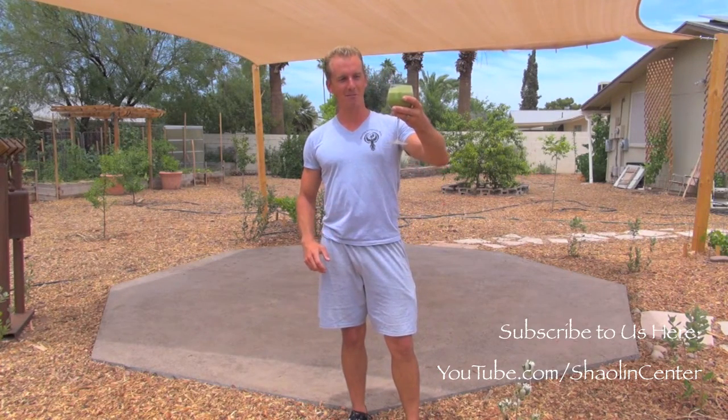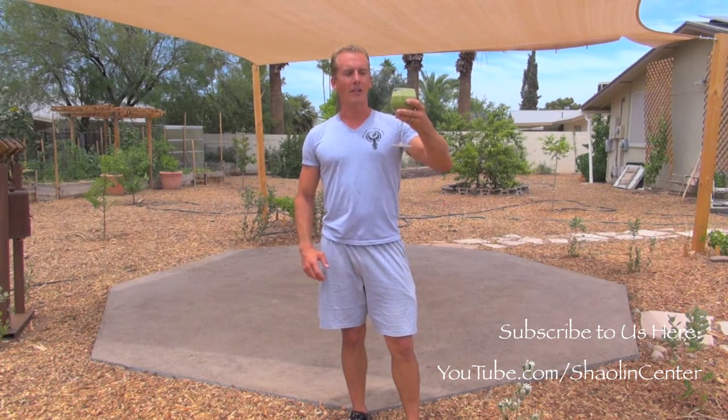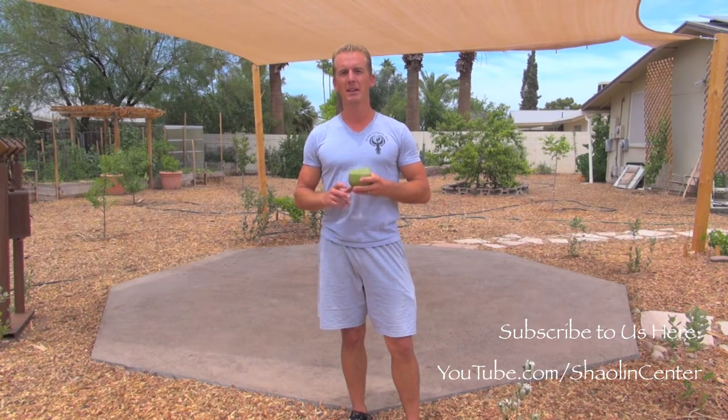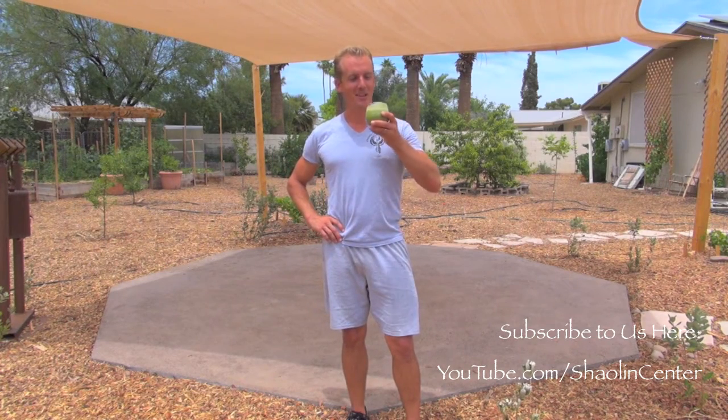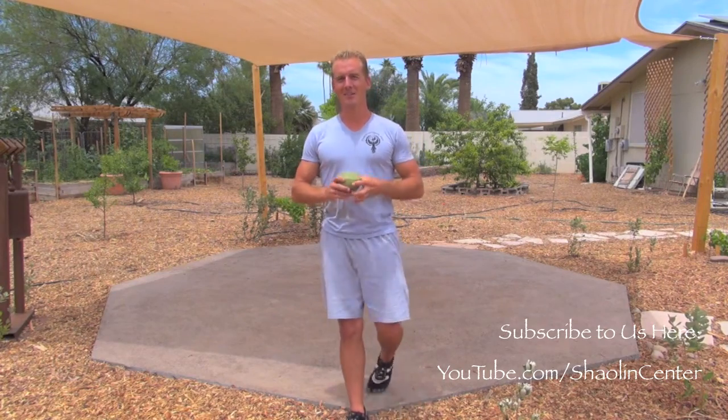I've got my smoothie here today to fuel me, and this one's got tree kale, peaches, aloe vera, five different kinds of mint, vanilla, cinnamon, soy milk, some ice, as well as half of an Armenian cucumber. So it's quite the drink, and I'm ready now to train some Bagua with you.